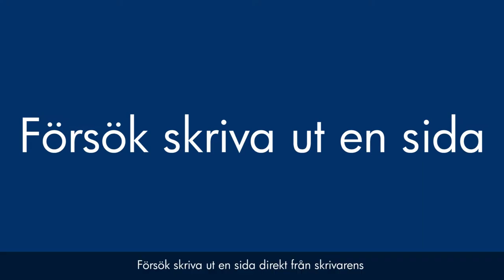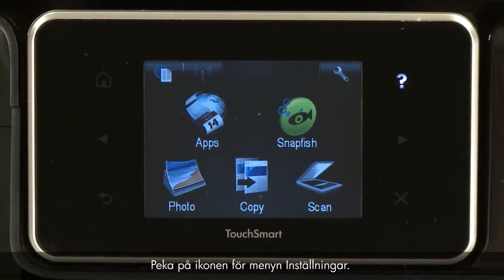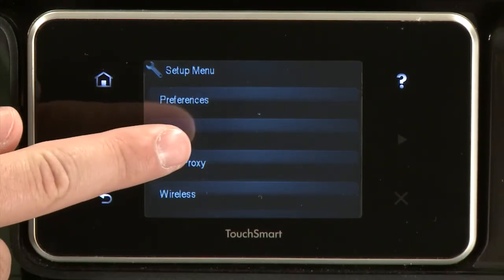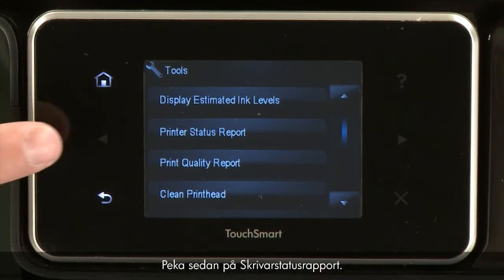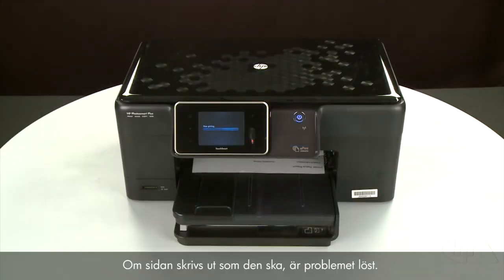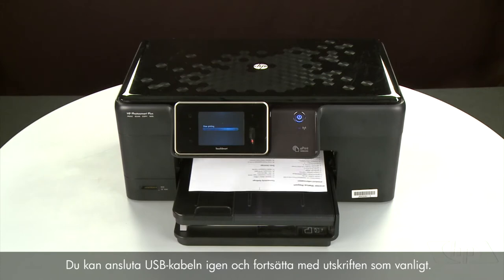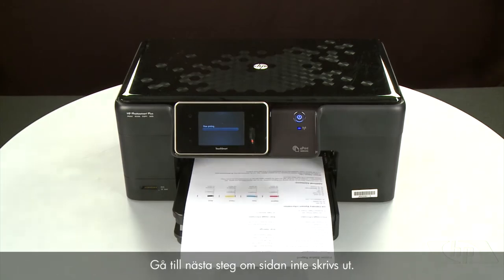Try printing a page directly from the printer's control panel to see if the issue is resolved. To print a page from the printer's control panel, touch the Setup menu icon — this icon looks like a small wrench — then touch Tools, then touch Printer Status Report. If the page prints successfully, the issue is resolved and you can reconnect the USB cable and resume printing as normal. If the page does not print, go on to the next step.